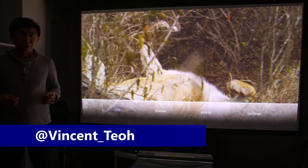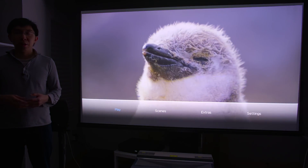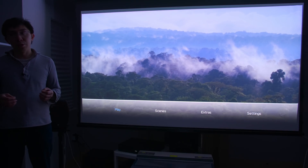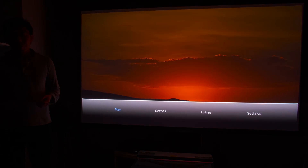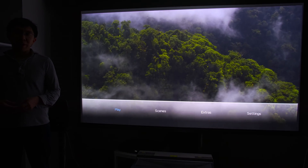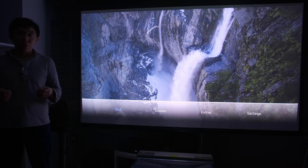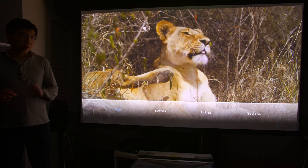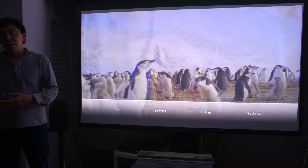Hello everyone, Vincent Teo from HDTVTest here. I am standing beside the Hisense H100DA ultra short throw laser projector, and let me just start off this video by saying that this is not going to be a full review — it is only a quick first impression. Because I only had limited time to spend with this projector; it was basically en route to CW Leeds to be displayed and it stopped by in my test room. The other reason why I'm not going to do a full comprehensive review is that it's actually been discontinued and will be replaced by newer laser projectors.